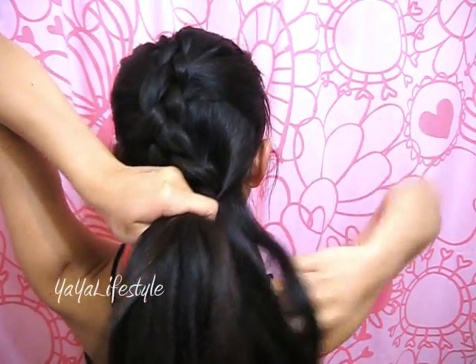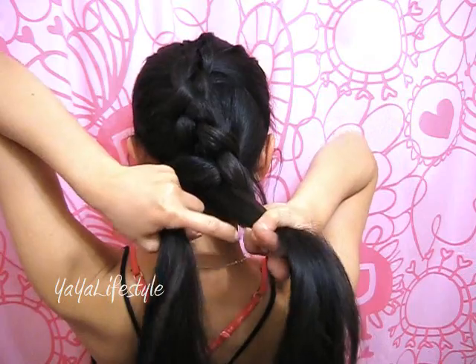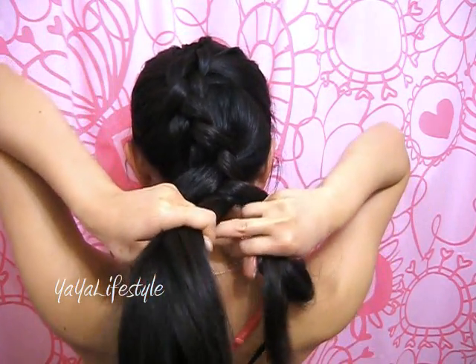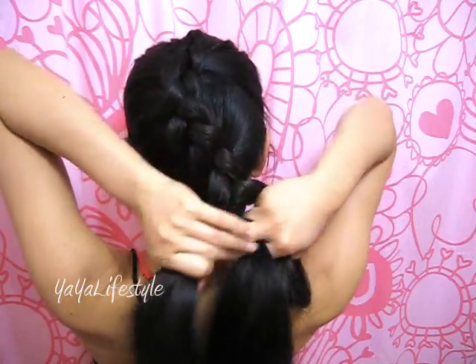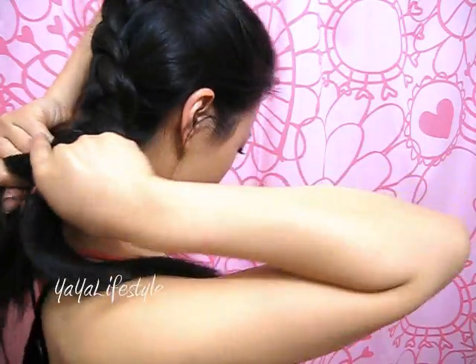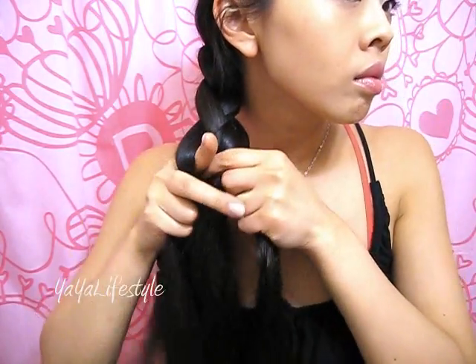And then with the remainder of the hair, we're going to add it to the right side, cross the middle section over to the right side. And then you're just going to continue with a regular braid. I like to bring it to the front after I get to this point and simply braid to the very bottom.